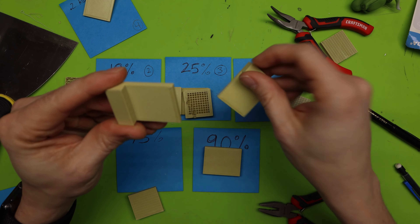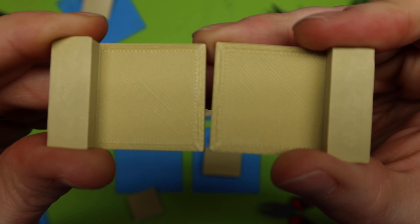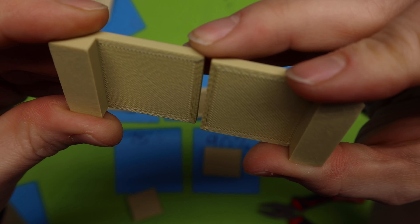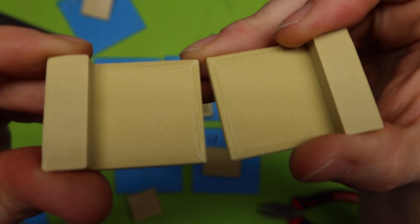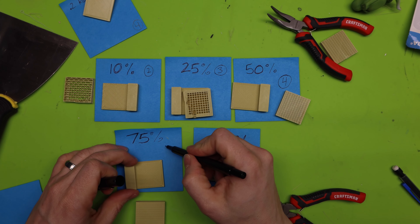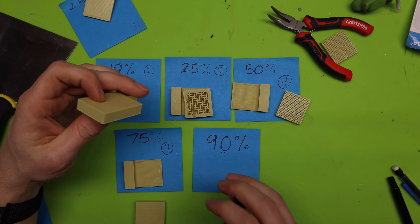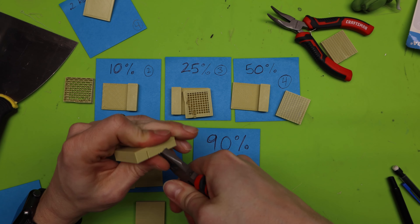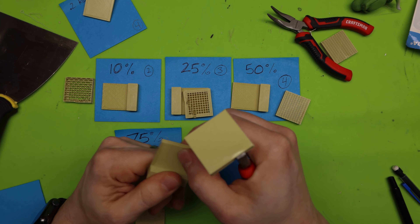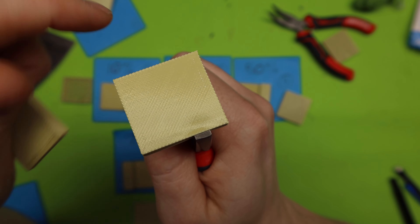At 75%, let's see if it comes off. That was a little challenging to get off, but it still came off really clean — nothing sticking to the actual print. Comparing 50% and 75%, I honestly don't see a difference between them. I'd still give this a 4 — it was harder to get off, but it's just as clean.